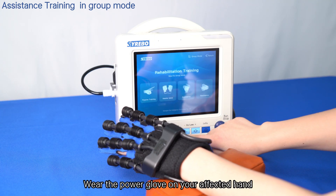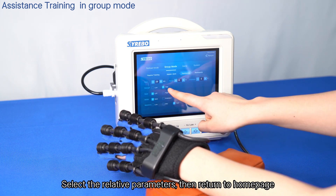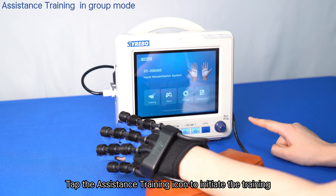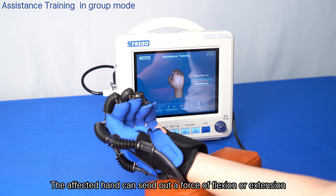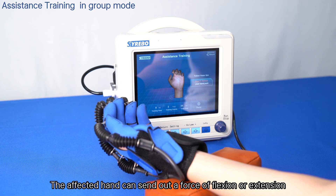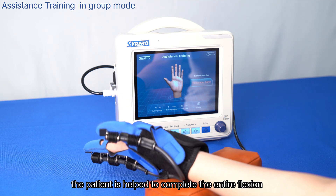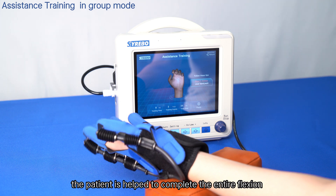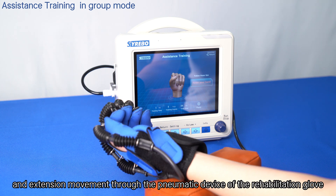Wear the power glove on your affected hand. Select the relevant parameters, then return to the home page and tap the assistance training icon to initiate training. The affected hand sends out a force of flexion or extension which, after being captured by the sensor, helps the patient complete the entire flexion and extension movement through the pneumatic device of the rehabilitation glove.